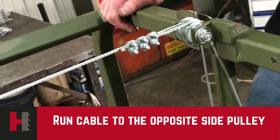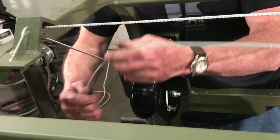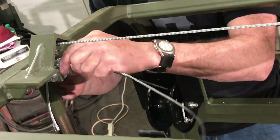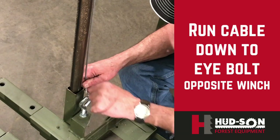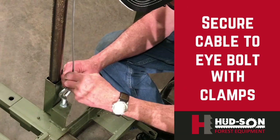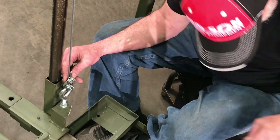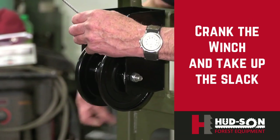With the cable secured, take your cable and run it across the opposite side of the mill. You'll be dealing with the lower assembly, running your cable over the top of the roller, then down to the eye bolt. Run the cable through the eye bolt, install your clamps, and the procedure will be the exact same as you did the first one. Make sure your clamps are tight and secure. Once secured, take the slack off the cable by turning your winch.